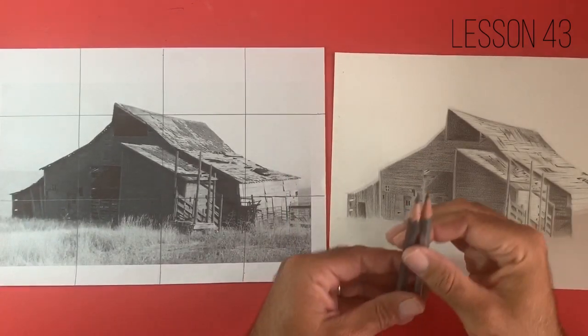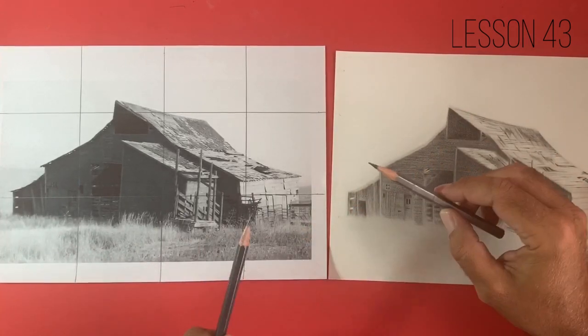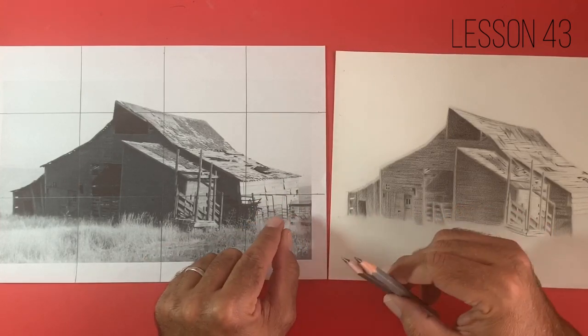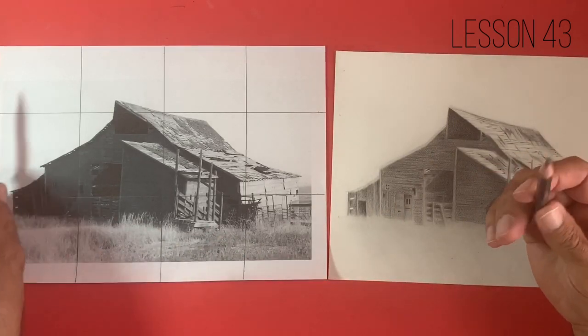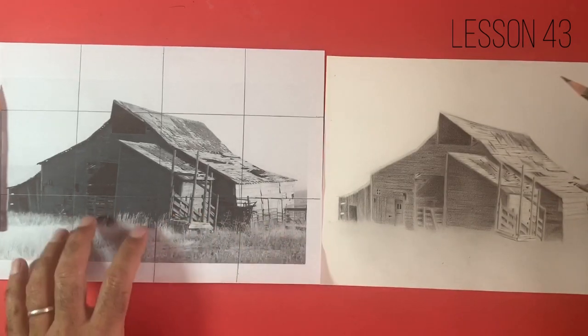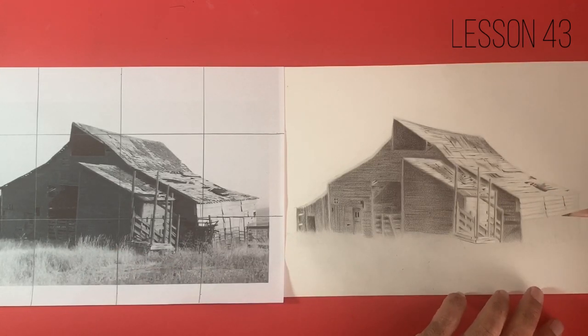The pencils we're going to be focusing on today are the 2B and the HB. You might feel that the 2B could be a little bit dark, but if you look at this right-hand side of the building we have some very dark areas — I guess where the boards are lifting up — and we've got some very strong shadows in there. It's very important that we get those dark areas in. Once we've got a layer of graphite down we can start pulling out very dark areas even with the HB pencil, which gives us a sharp point and is a much harder pencil.